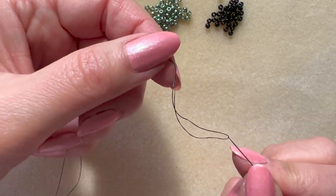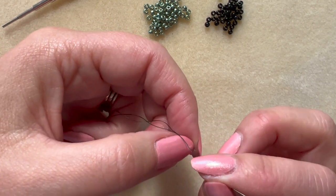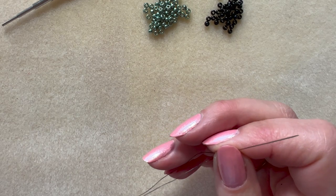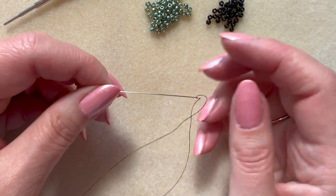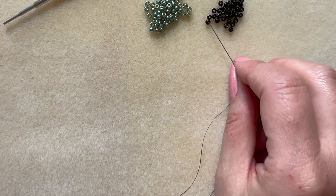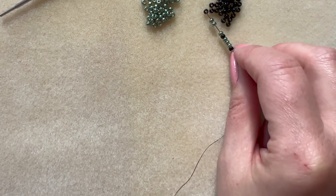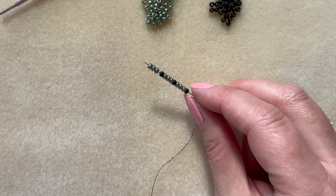Use a workable length of thread — you don't want to get yourself tangled up in knots. I find a wingspan — from the tip of the middle finger on my left hand to the tip of the middle finger on my right hand with arms outstretched — works well. You can always add in thread if you need to; particularly if you're making a beaded rope for a necklace, you cannot do it on one length of thread. So we're going to add an even number of beads. I'm going to pick up one black and three green, and I'm going to do that three times — a set of four, three times — to give me 12 beads.